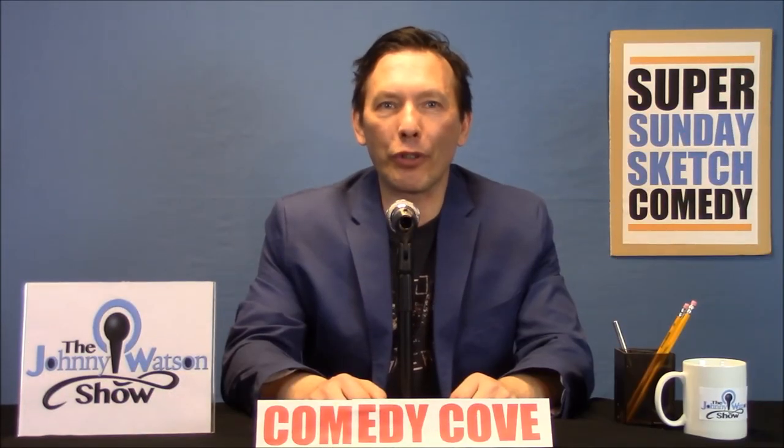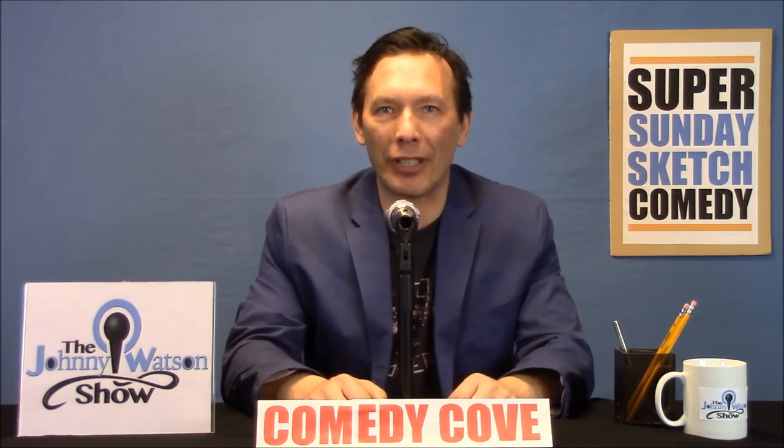Most magicians take the secret of the trick to their grave. Our next performer is going to break this code of silence by revealing the methods behind his magic. Please give a warm welcome to the Master of Illusion and Howie Mandel's favorite sleight-of-hand artist, Chips Cooney.